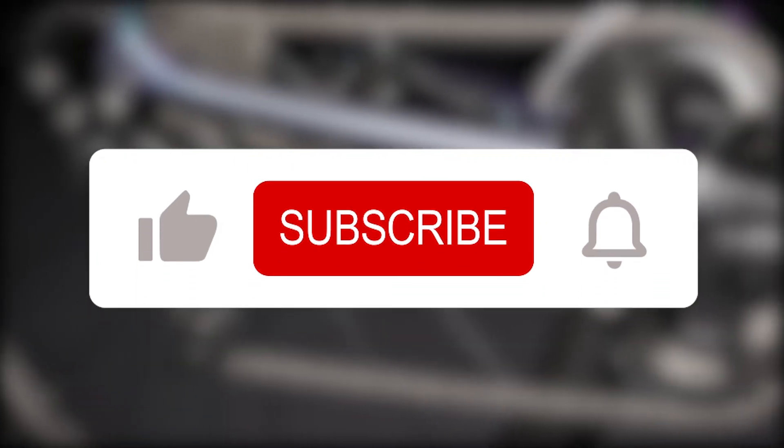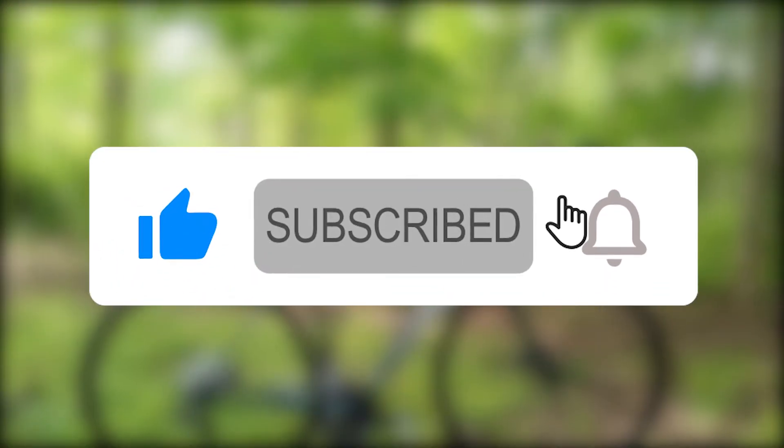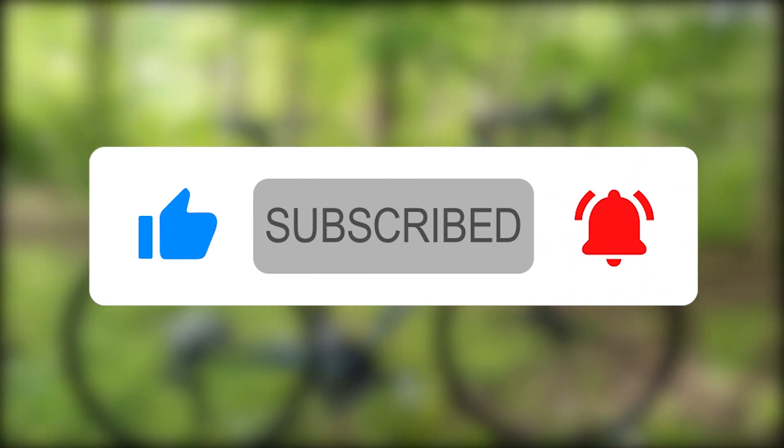Thanks for watching our review. If you liked this video, please click the like button and subscribe to our channel. If you have any road bikes you'd like us to review, leave the name in the comments section below.